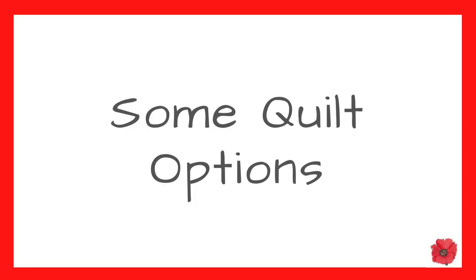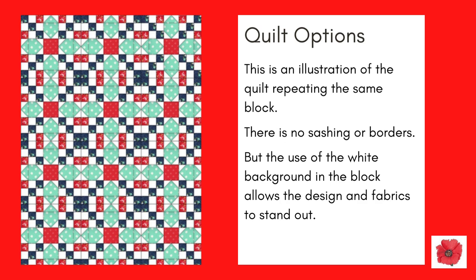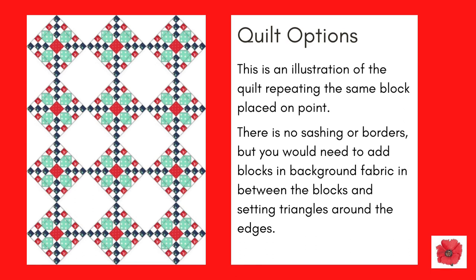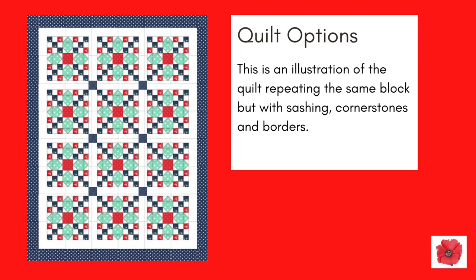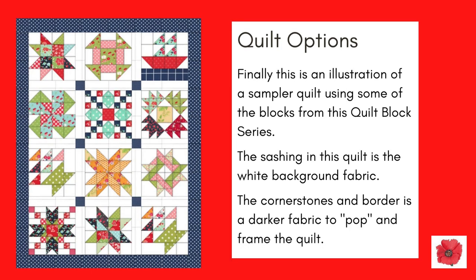Here are some quilt options. This is an illustration of the quilt repeating the same block with no sashing or borders, but the use of the white background fabric in the block allows the design and fabrics to stand out. This is an illustration of the quilt repeating the same block placed on point, with no sashing or borders, but you would need to add blocks in background fabric in between the blocks and use setting triangles around the edges. This is an illustration of the quilt repeating the same block but with sashing, cornerstones and borders. And finally, this is an illustration of a sampler quilt using some of the blocks from this quilt block series. The sashing is in the white background fabric and the cornerstones and border are in a darker fabric to pop and frame the quilt.